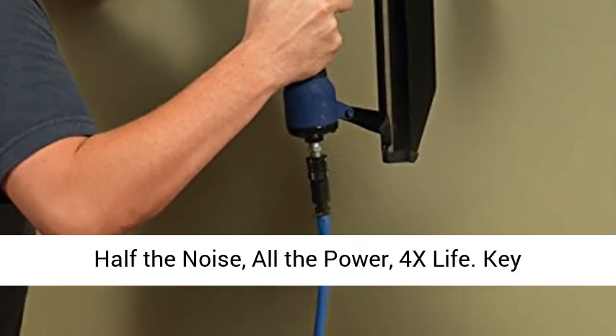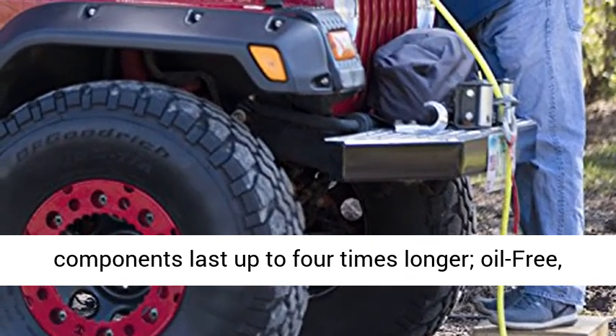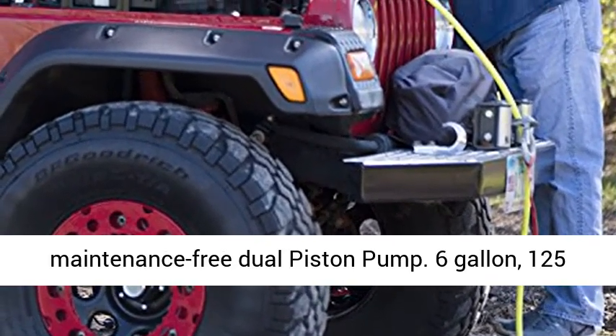Half the noise, all the power, 4x life. Key components last up to 4 times longer with an oil-free, maintenance-free dual piston pump.